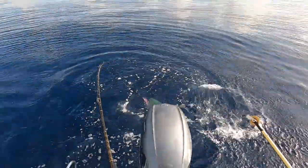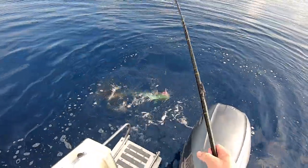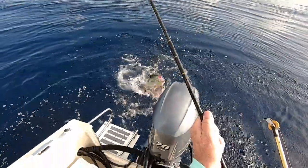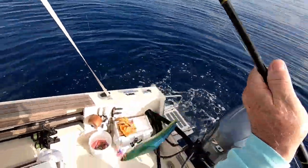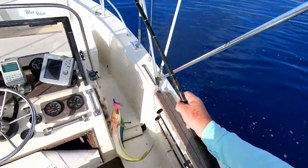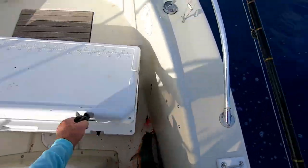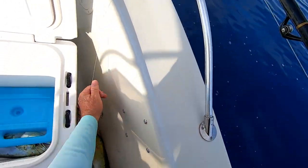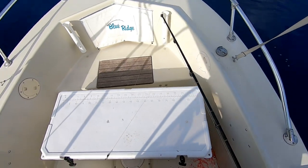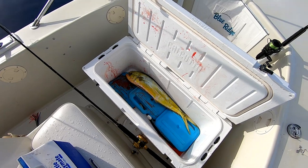Nice cow. Put this one in the boat. Alright, bloody boy, take a ride. Number two in the box. Let the bloodbath begin. That cow is bigger than the other one I got.